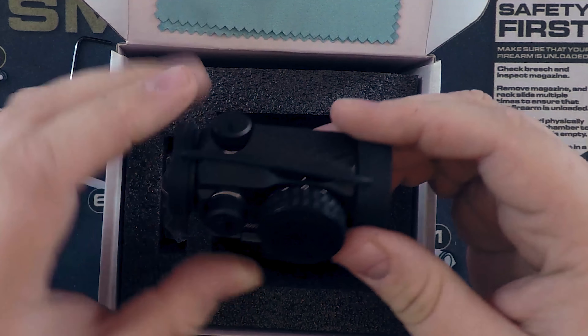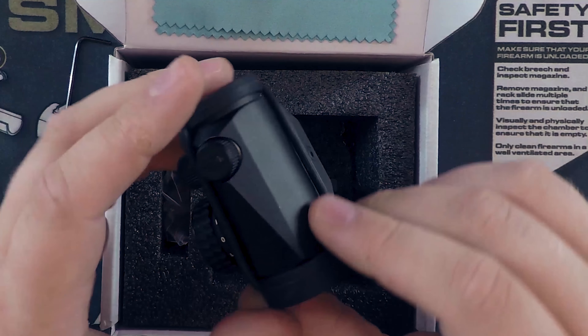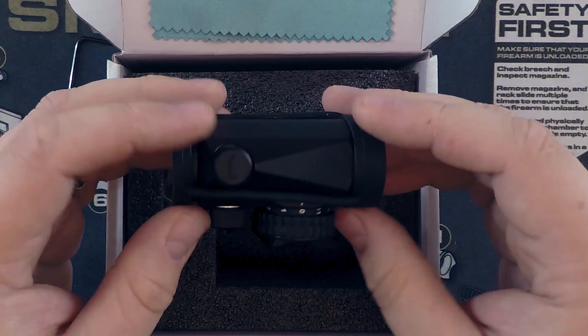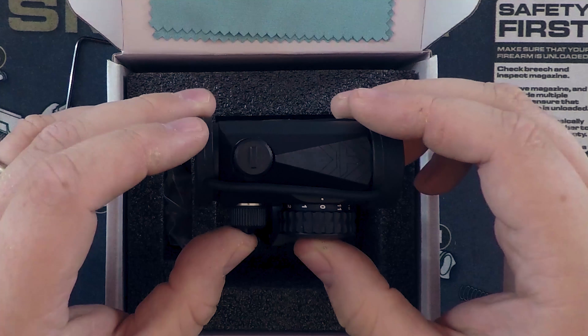I know the industry loves their Aimpoints, their ACOGs, and their EOTechs, but comparing this to the Aimpoint T1, I think this is pretty darn sexy. With a price tag that is about a third of what you'll pay for that Aimpoint, I think this is a great option. I have another Vortex that's been great for the last two years, and I think this one is going to perform well enough that I don't think I need to invest in an Aimpoint.